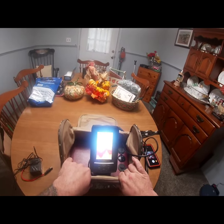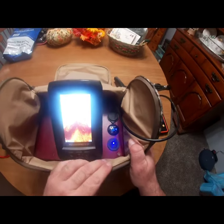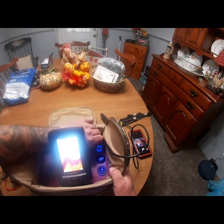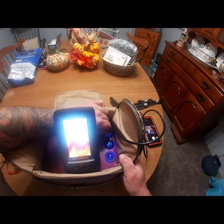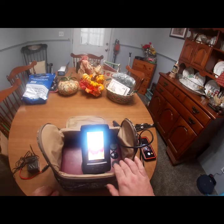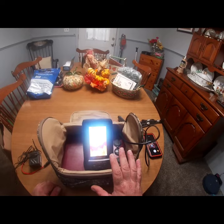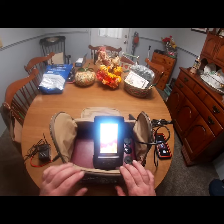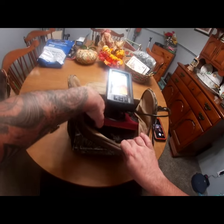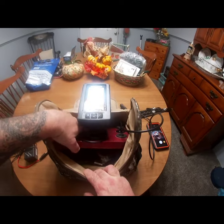The fish finder is wired up to a seven amp-hour battery, which I also picked up on Amazon pretty cheap. I also wired in a double USB charger so I can charge my phone and other devices on the lake. Everything is put on a fuse, so if there's a short it's not going to cause any damage to the fish finder — it'll just blow the in-line fuse. I keep some extra fuses in a bag inside.